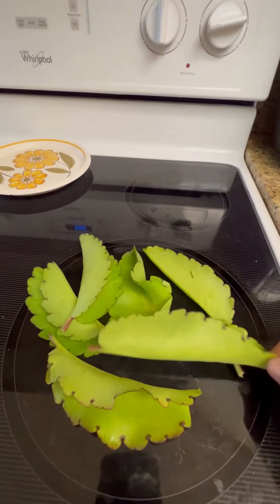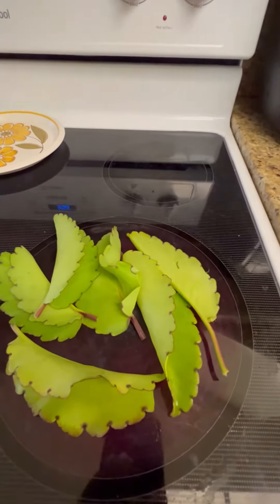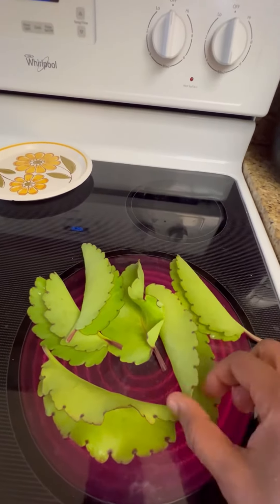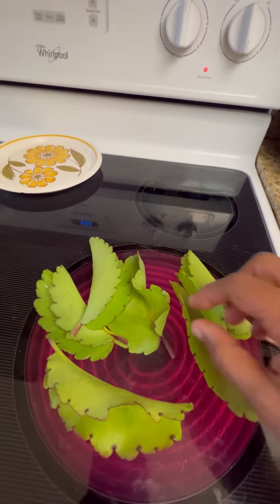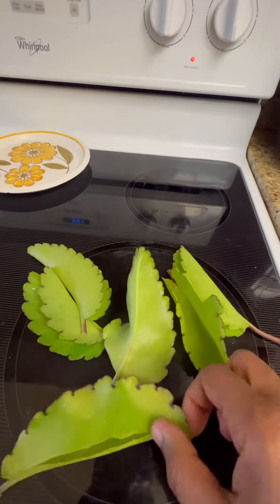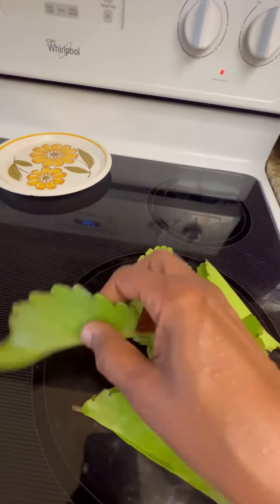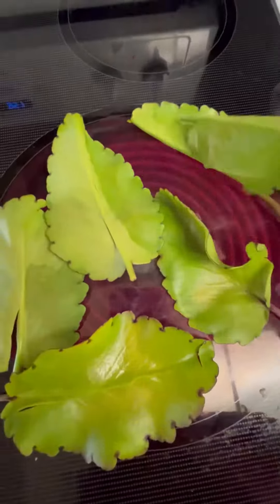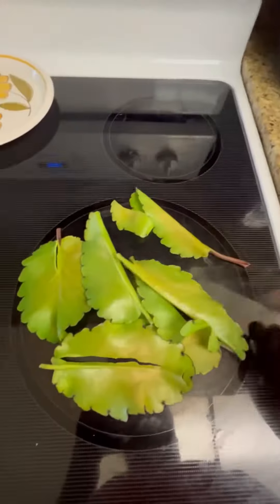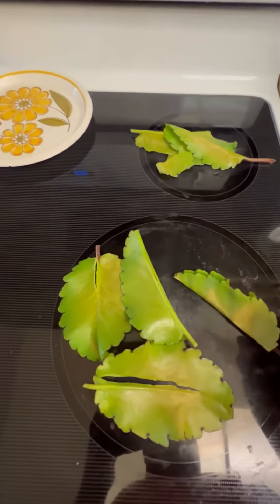Then I heat up the stove and put them on the stove. You can add just about anything you want to this whole mixture that you think is good for you. What I'm doing here is turning over each leaf just to make sure that they're wilted — we don't want them to be too freshly green, just a little bit brown.